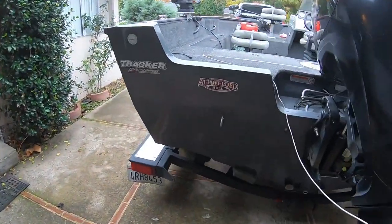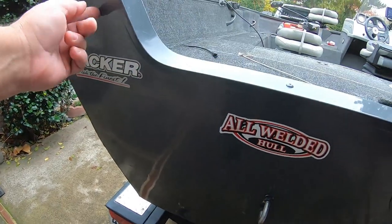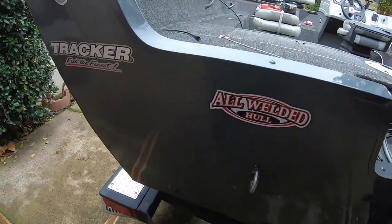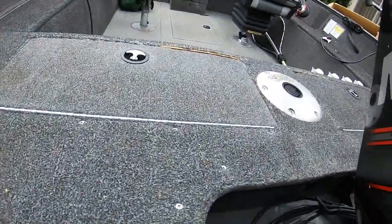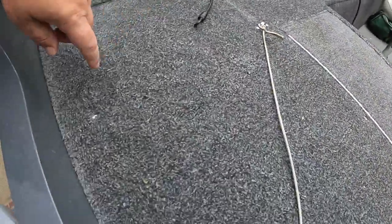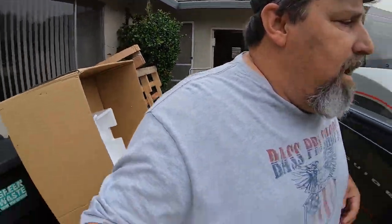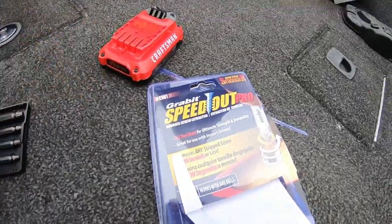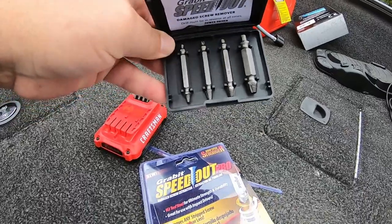Over here at the boat, I'm going to have to relocate this tie-down hook — maybe up here somewhere — reseal that hole. This deck board has to come all the way out. It's got some screws that are torn up from assembly at Tracker. I've tried to get them out before and some just aren't coming. I'll show you the solution — I got a Speed Out right here from Lowe's.